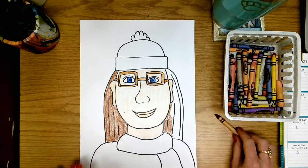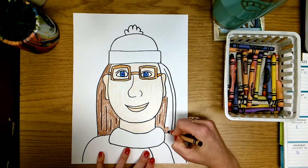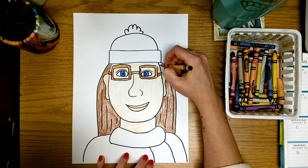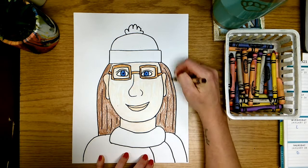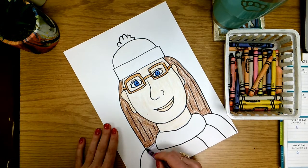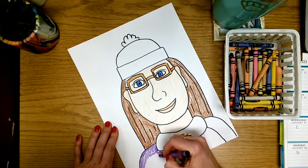Now it comes time to color in your scarf, your shirt, and your hat, and you can choose any colors that you would like for those. It doesn't matter if it matches your clothes today — maybe you have a favorite shirt that you like to wear and so you can color in your shirt whatever your favorite shirt color is, or maybe you just want to color it your favorite color. So even though I don't have a purple shirt, I would like to make my shirt purple because that is my favorite color. I'm going to color in my purple shirt nice and neat, making sure that we don't get out of the lines.